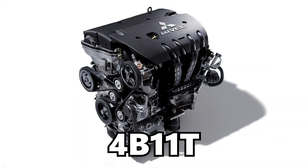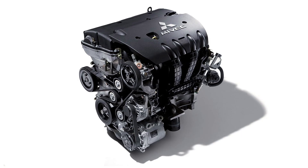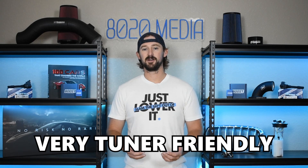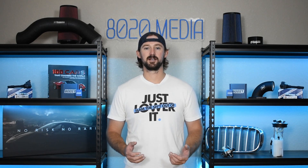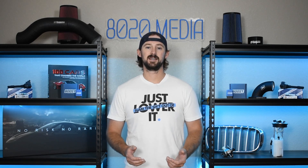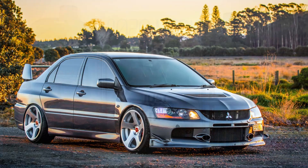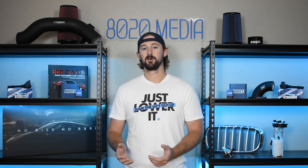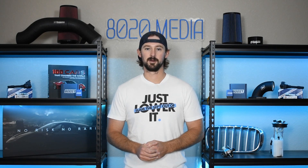The Evo X uses the 4B11T 2.0L inline-4 turbocharged engine. The turbocharged nature of the Evo X means that these engines are very tuner-friendly and we can add a good amount of additional horsepower with just a few basic bolt-on modifications. On top of that, the Evo X with the 4B11T received forged rods and stronger internals when compared to the Evo 9 with the 4G63, so these engines are capable of handling a good bit more power than the previous engines without needing serious internal upgrades.